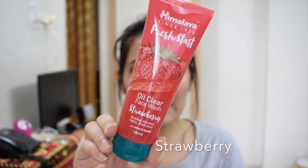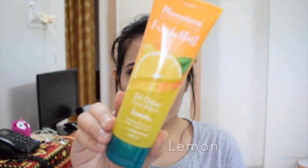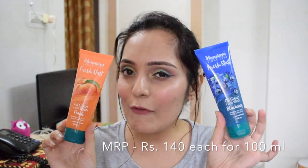These face washes come in four variants: strawberry, blueberry, lemon, and peach. They cost rupees 140 each for 400ml, and if you shop online you can get them at a much cheaper rate.